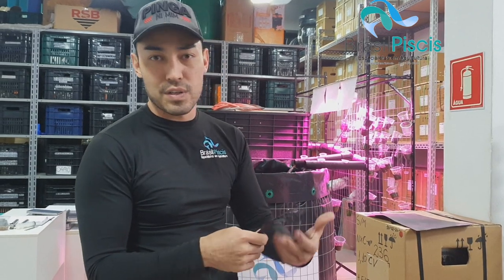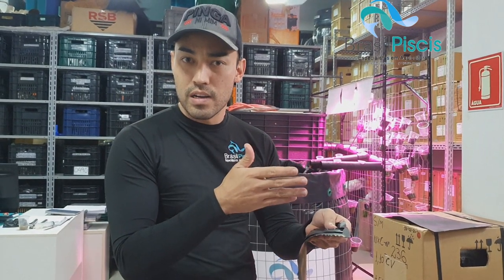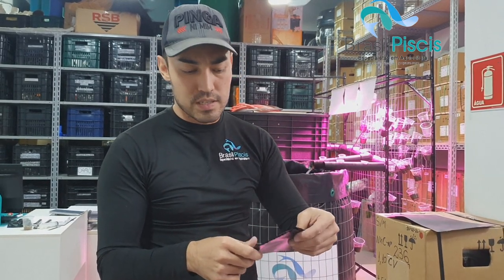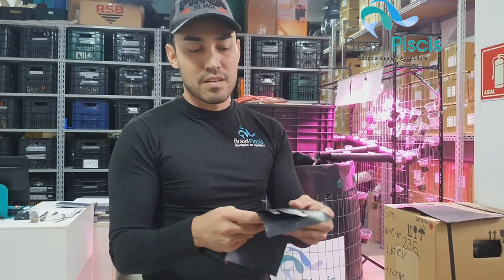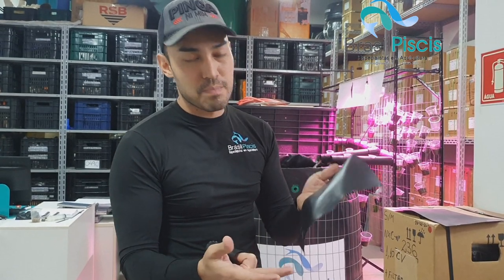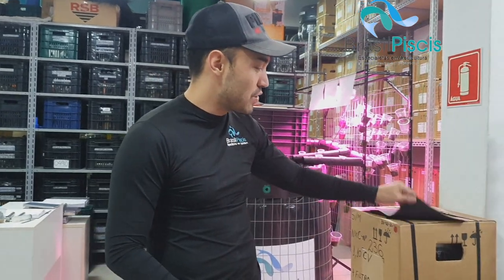No nosso ramo da piscicultura, de lagos ornamentais, reservatórios de água, não recomendo. Às vezes para impermeabilizar uma caixa d'água de concreto mais simples... mas eu não recomendo muito esse material. Quando você comprar um material desse, saiba que você paga mais barato, bem mais barato, porém é um material muito inferior.